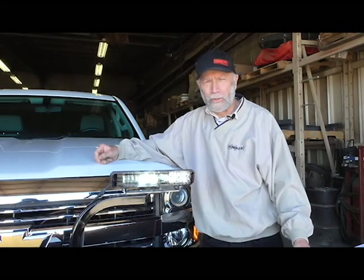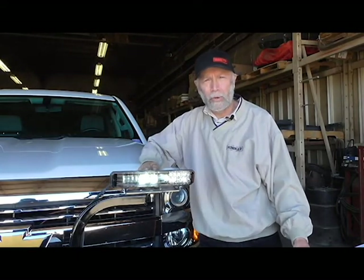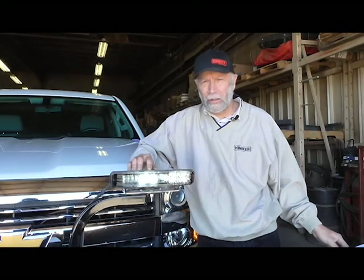Winter weather can cause reduced visibility, and if your headlights aren't staying clear, it can be unsafe for you and the people around you. There are other cheap LED lights out there, but I'd like to show you why the Hineker BlazeBar has an advantage over all.